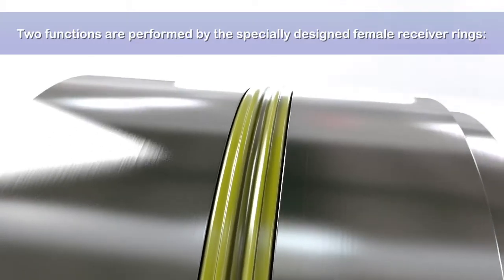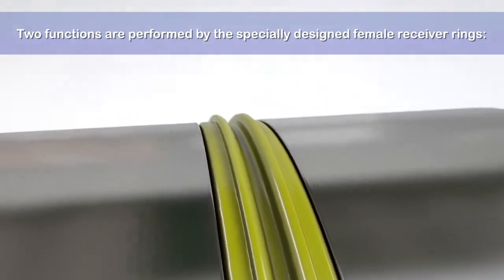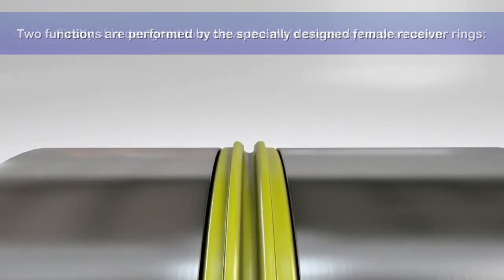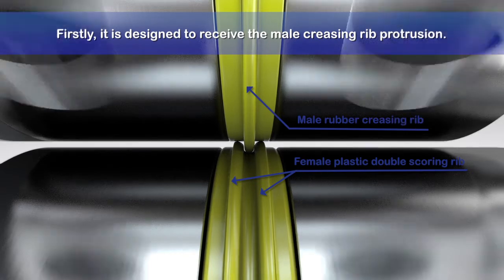A specially designed profile enables the female receiver ring to perform two functions simultaneously during operation. Firstly, it is designed to receive the male creasing rib protrusion, helping to form that U-shaped groove for the spine crease.